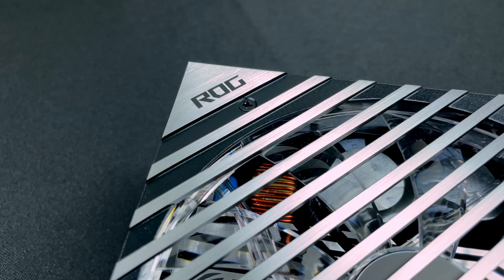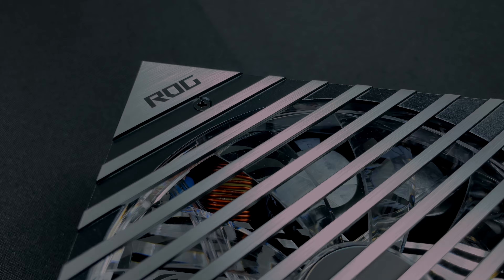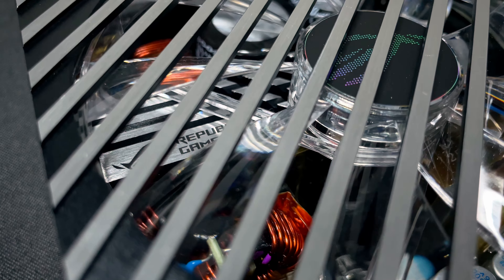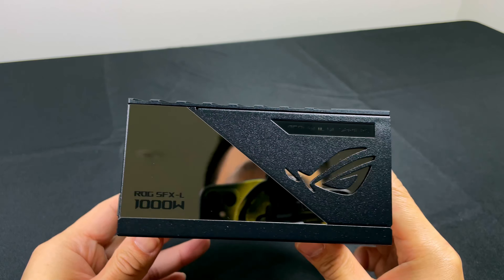The brushed metal finish on the grill, the transparent fan exposing the internal components, the ROG logo etched inside — these are just some of the features that completely blew me away, and I feel that the product pictures online simply don't do it justice.